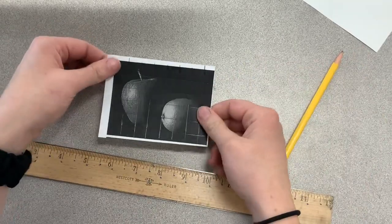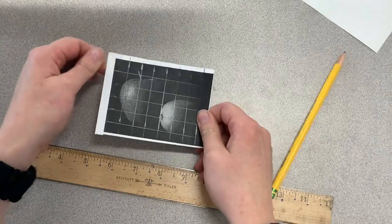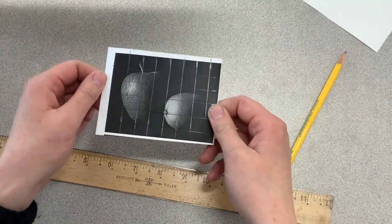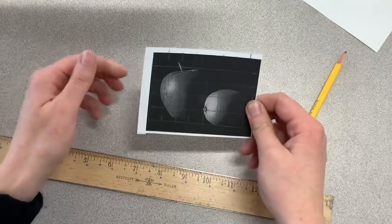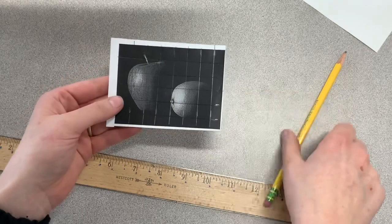If you're done, let the video keep playing. If you're not done, pause it and then press play when you're done connecting your marks. You should see all these little squares. This is our grid that we're going to work from for our practice drawing for subtractive drawing.